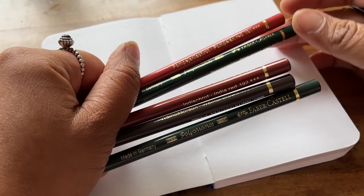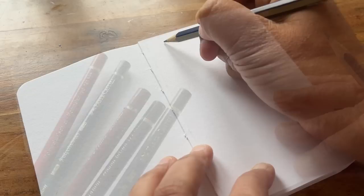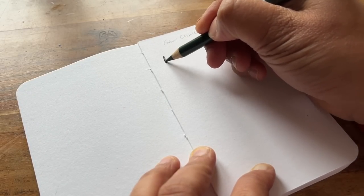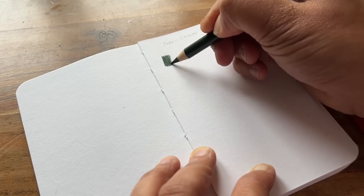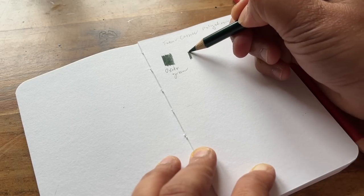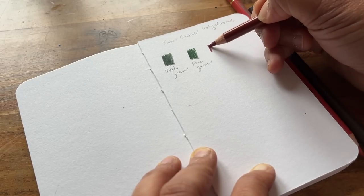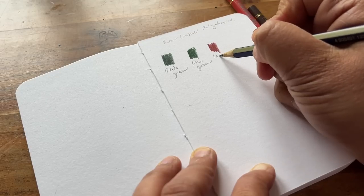Starting off with the Faber-Castell Polychromos — quite a few people in a recent YouTube video recommended that I try these out so let's give this a go. The first one is a lovely dark green, it's quite warm and it's called Oxide Green. The next one is Pine Green, which is a little bit blue and cooler. This is a really nice colour called India Red and it's kind of a baked terracotta.